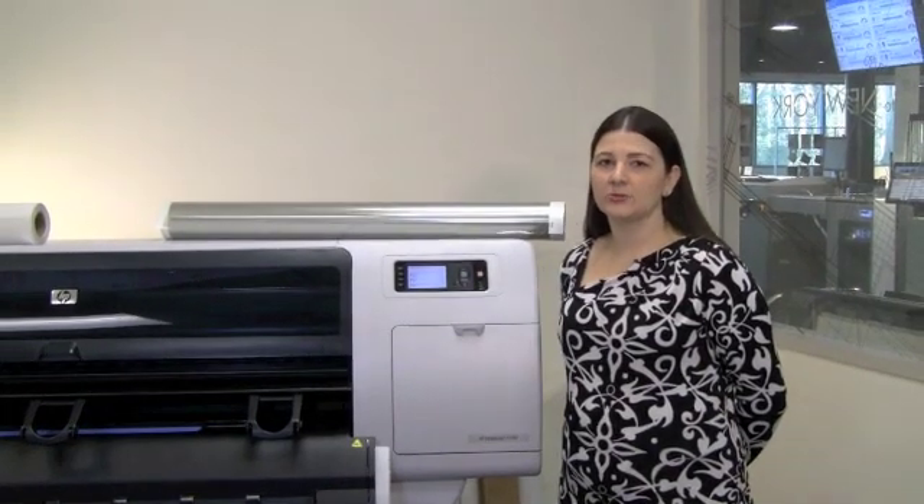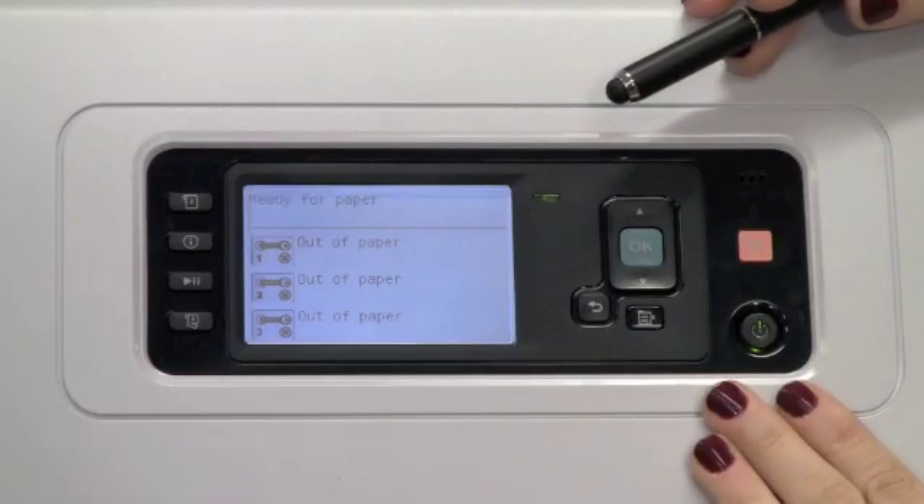Welcome to DesignJet T7100 Training Modules. In this module, we'll review media handling options. Let's begin by reviewing how to load media.